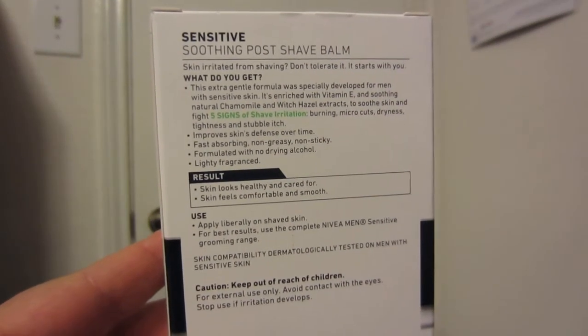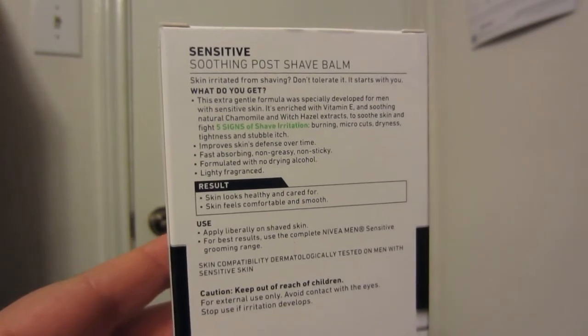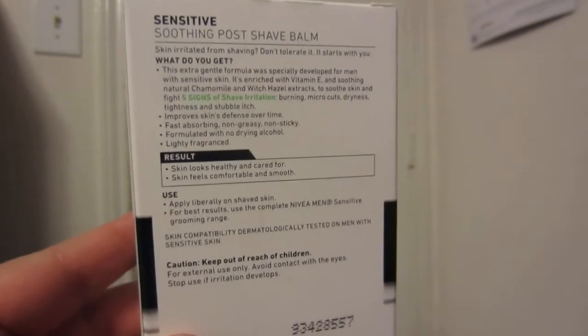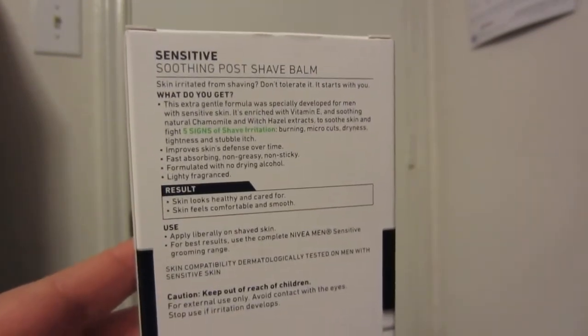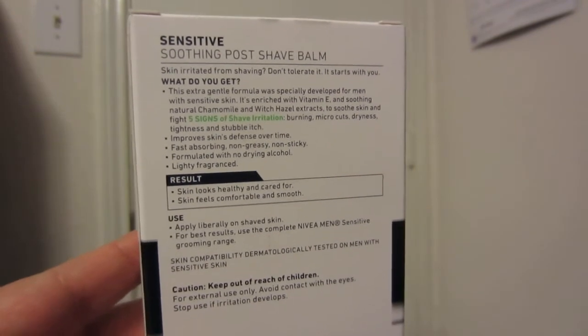This stuff works really, really well. I was blown away. I actually went into the store wanting to buy some Dove Post Shave Balm, but they were completely out of the cheaper container of it, so I bought this. I had heard some very good reviews on it.